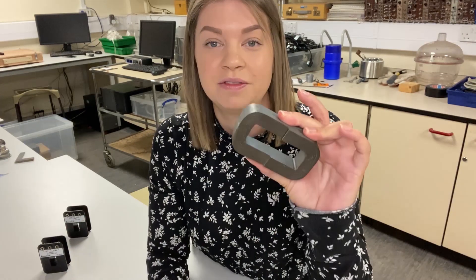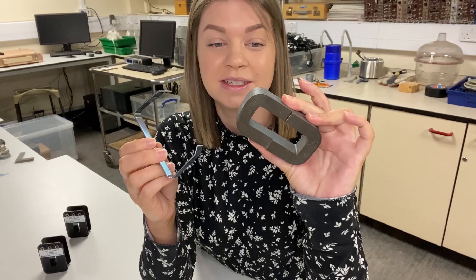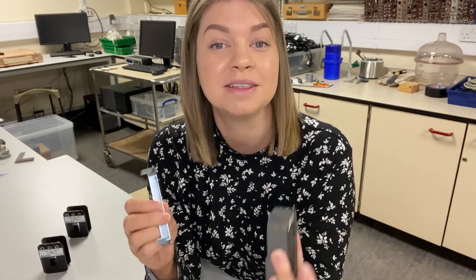For transformer investigations involving step-up and step-down transformers with primary and secondary coils, you'll need the added accessory of the C-core and clip set. This component's job is to hold two coils together.